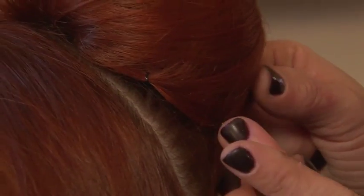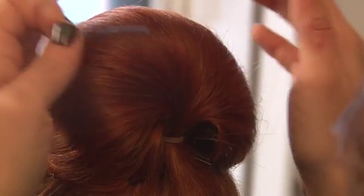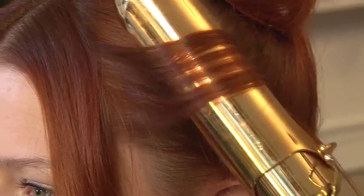After forming the bouffant, you want to get hair pins and secure the bottom of the bouffant to the head. After you secure the sides of the bouffant down to the head, you can start bringing the sides back.